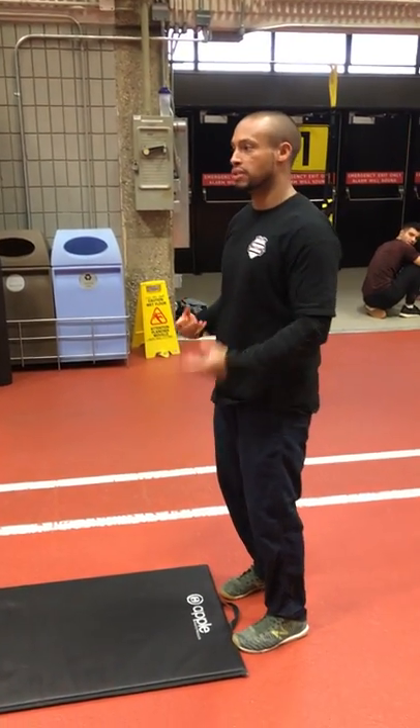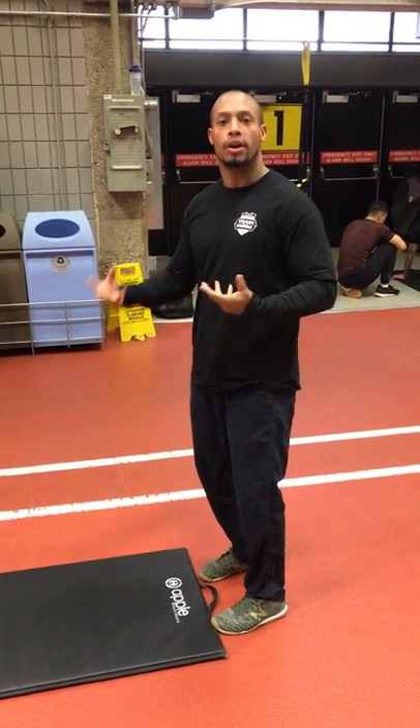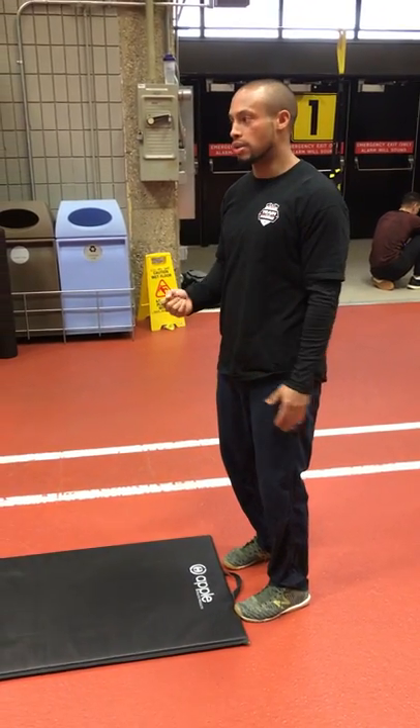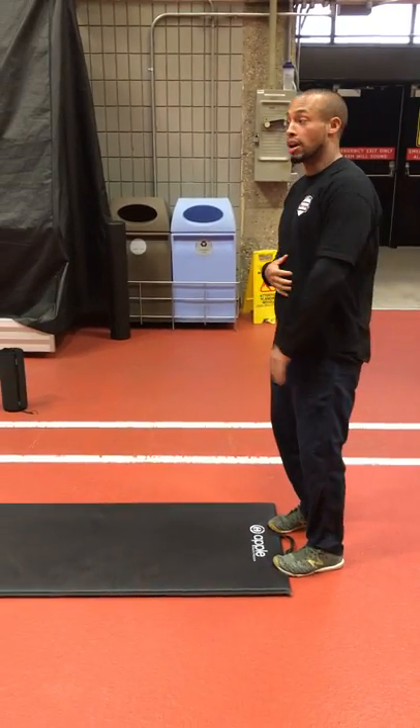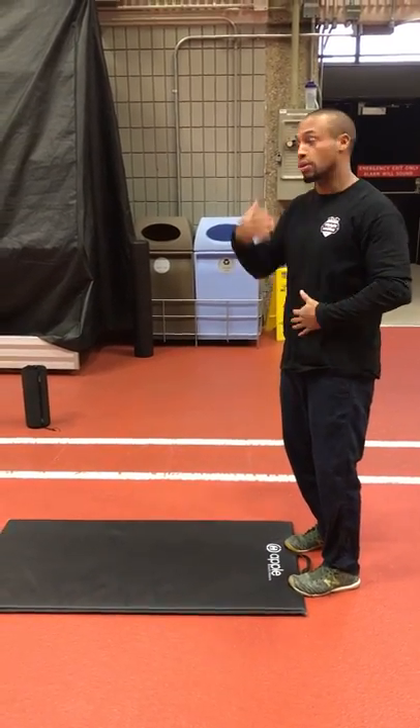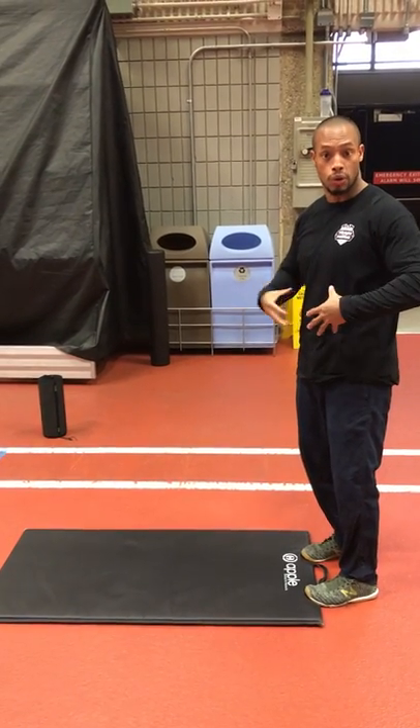We were looking at opening up the hip and the expressive components that you would utilize while you're working out — lunging, squatting, you name it. Now we're going to take it down to the ground and get more concentrated on the T-spine and the shoulder attachment in relation to spinal stability, spinal health, and core activation.